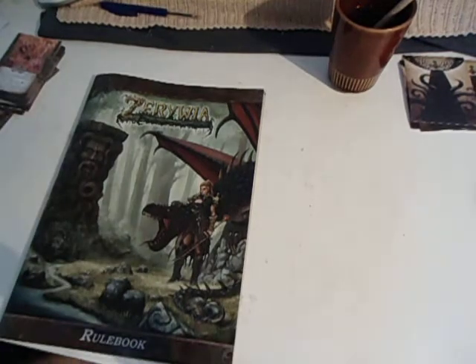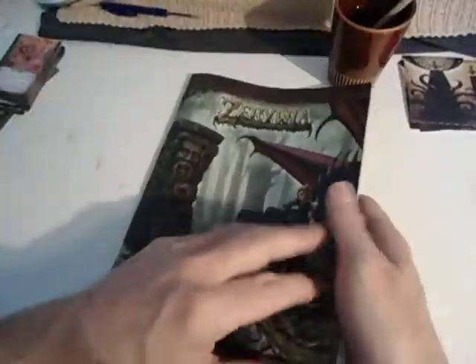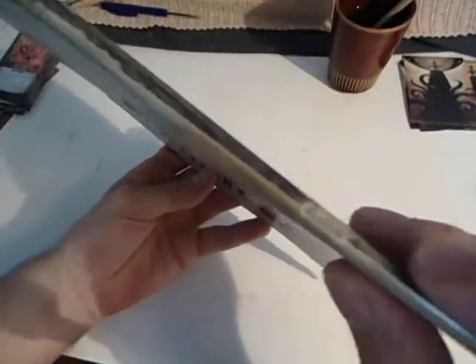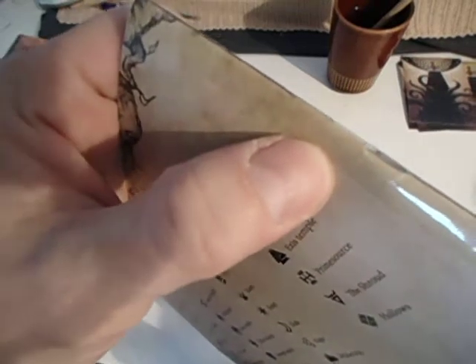Zorivia, the rulebook problem. The problem is that you can see here and here that it has been torn out, as well as here and here, which is exactly at the stapler parts. You can see it will be torn out even more.